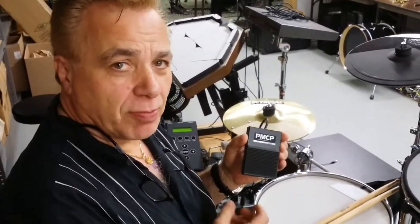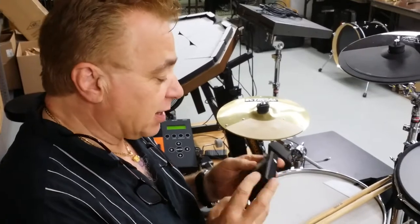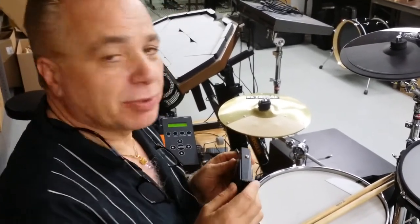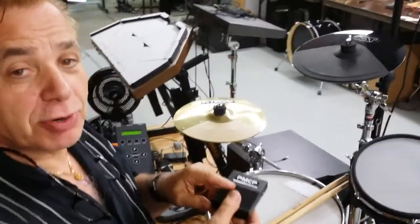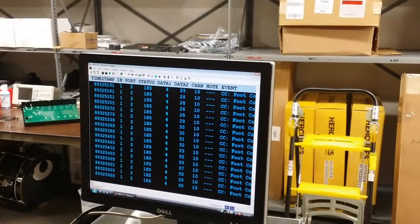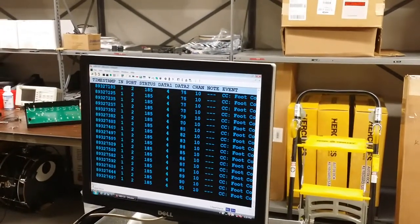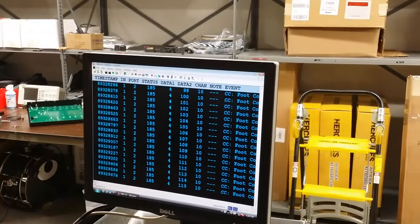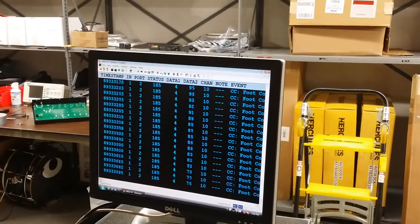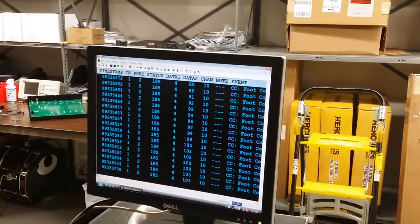This is the poor man's controller pedal. What's interesting is it is a real FSR pedal with an incredible dynamic range. Watch when I push on the pedal and I start moving it around — look, almost every number. It's pretty exciting.